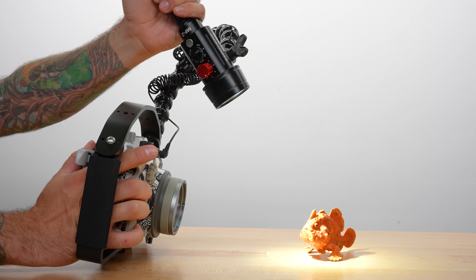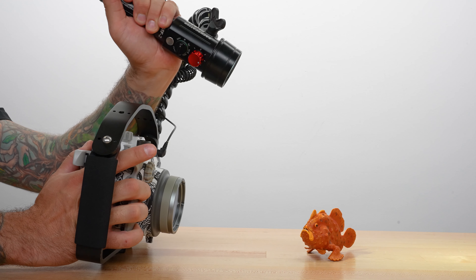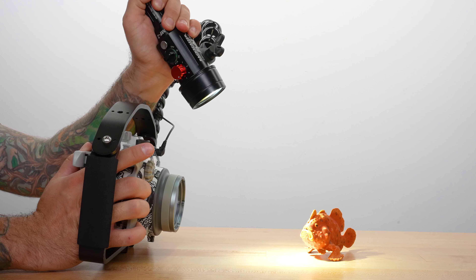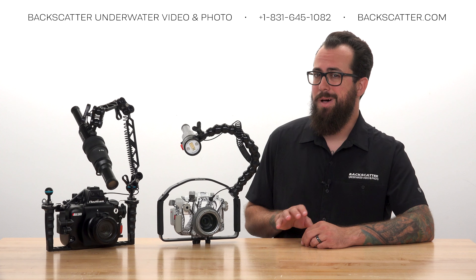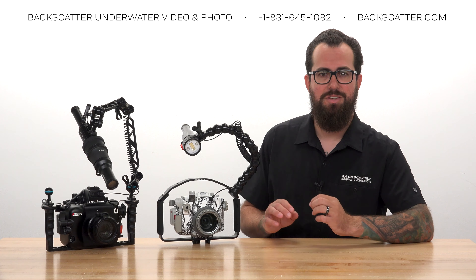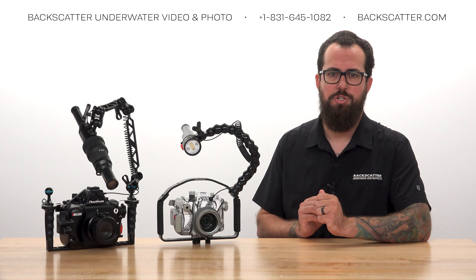Keep the strobe straight in line with the lens so that all you have to do is angle it back or forth to find the focus light and aim it where you want. This is much easier than trying to light something from the side when you're just getting started — you can always move on to that after getting established on the subject.